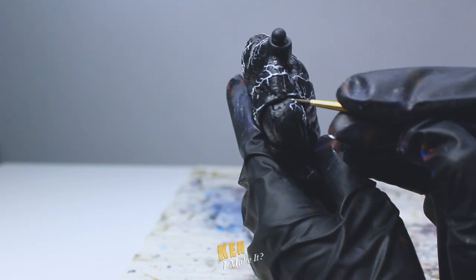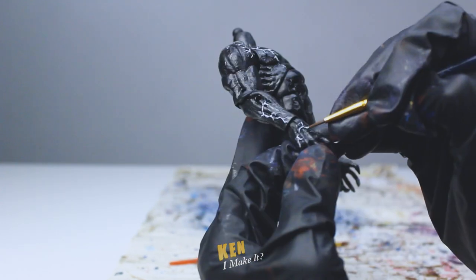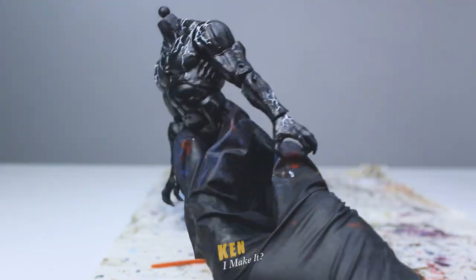And finally, the veins on his arms and hands. These ones are kind of fun to draw because they are much simpler. Okay, that's enough veins for a lifetime. Time to work on the head.